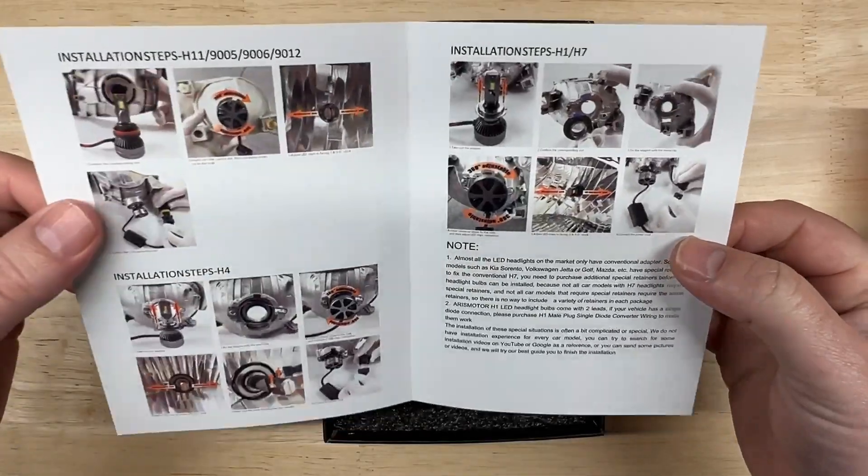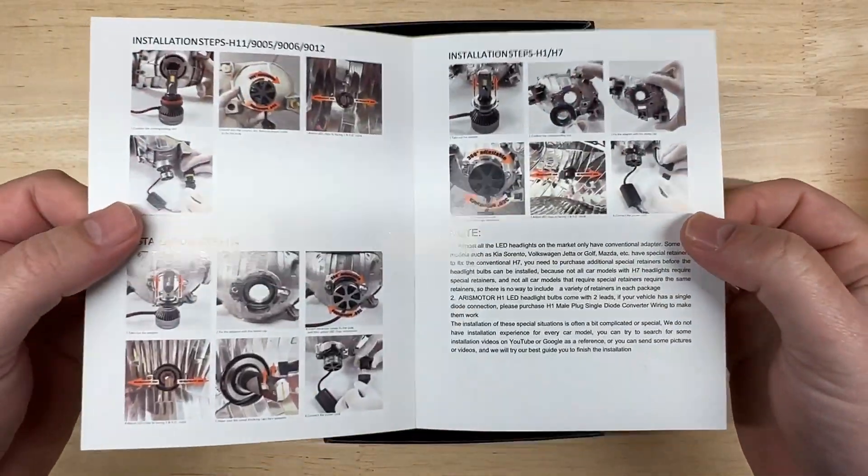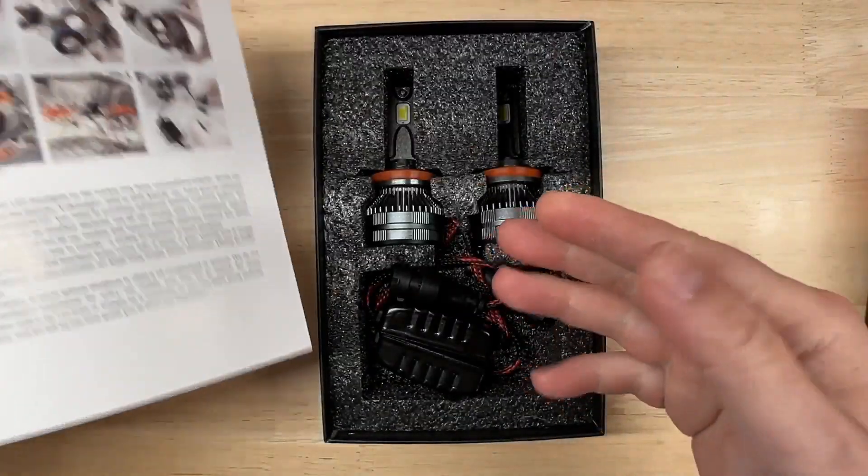Quick two-page manual, nothing that you probably don't need. It's as simple as removing the factory bulb and replacing it with this one.